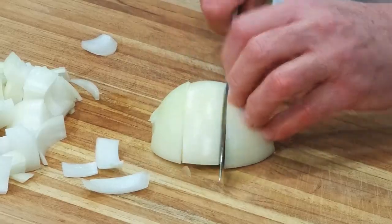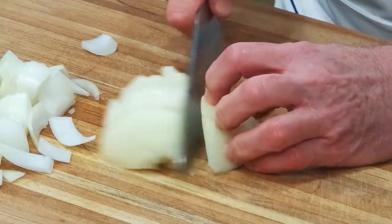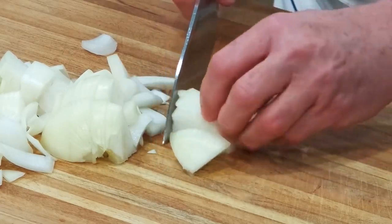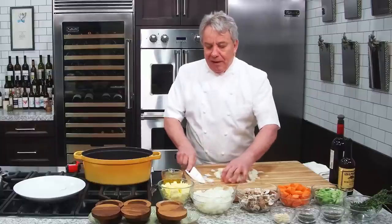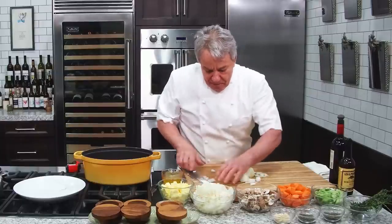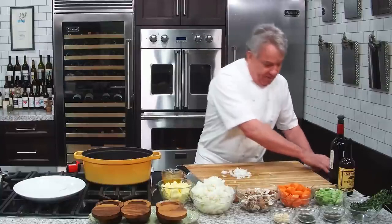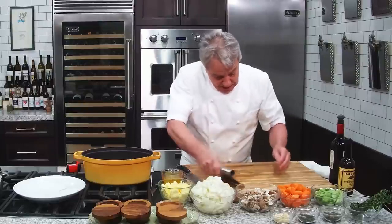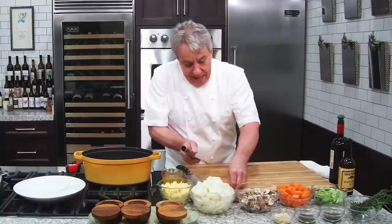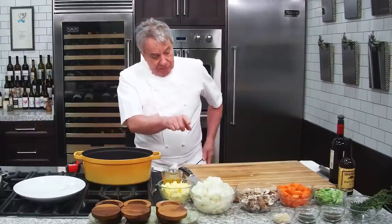So remember: one cut against the grain, two cuts against the grain, then flip it around with the grain. We don't want them too small — if they're too small, they're going to completely disappear. It looks like a lot of onion, but my onions are huge and beautiful. They're organic onions and I buy them at Whole Foods. I love them. And I don't think you can ever have too many onions.